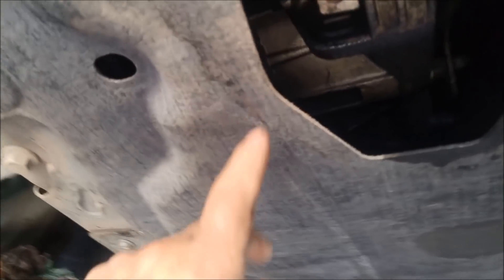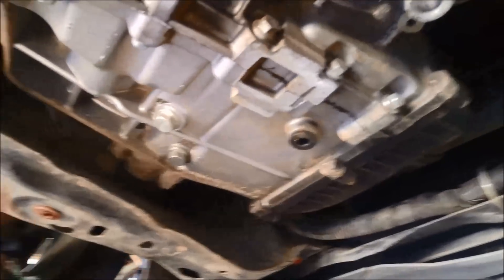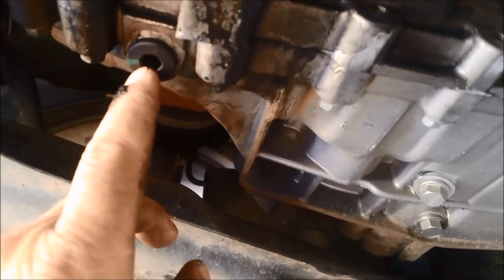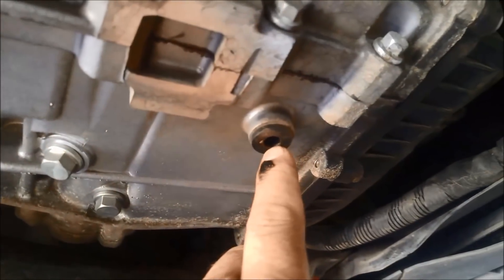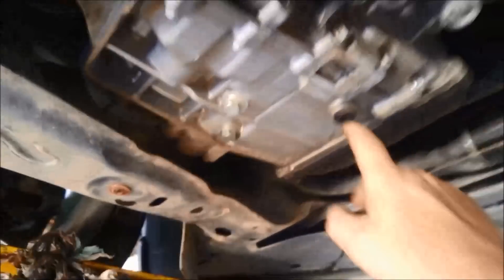Now we've got this whopping big stone guard to take off — they're just 10mm bolts. Undo and remove that just so we can gain access to the drain plugs and also where the filter is. We've got the stone guard off and now we're going to take off these two drain plugs — one at the rear and one at the front — and they're 8mm.